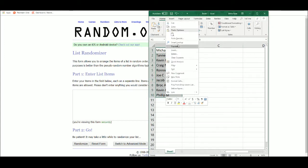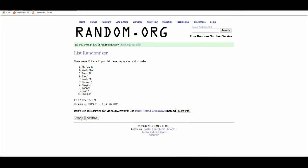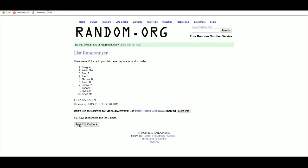Cut the names 5 times: 1, 2, 3, 4, and 5.